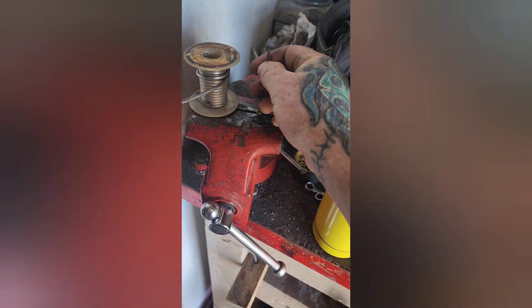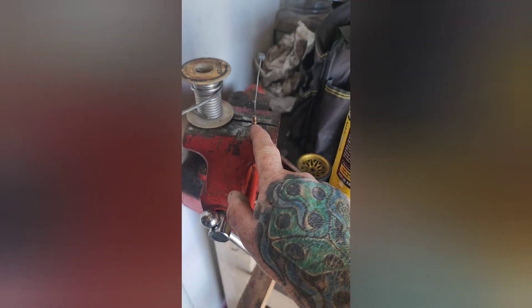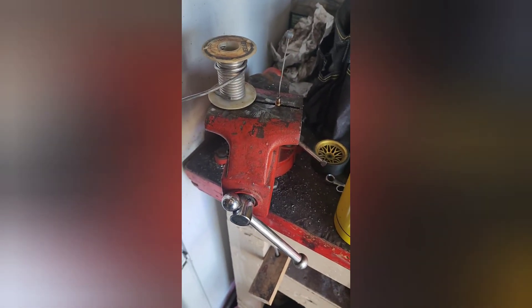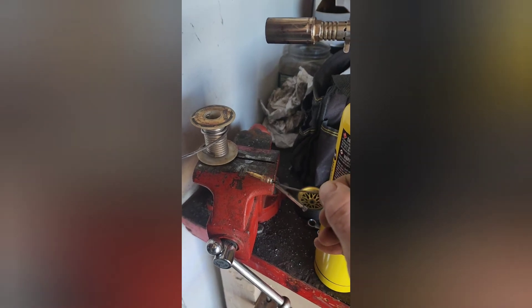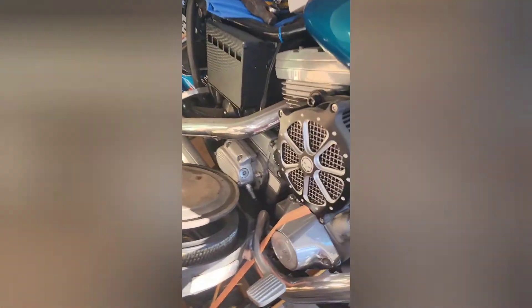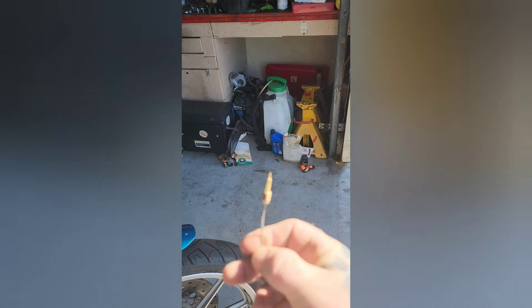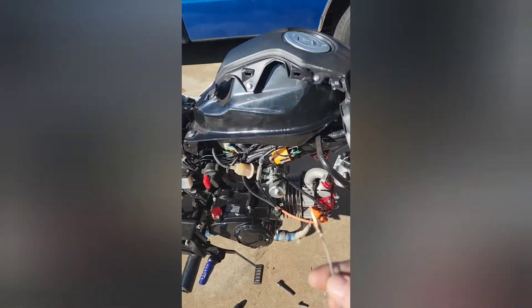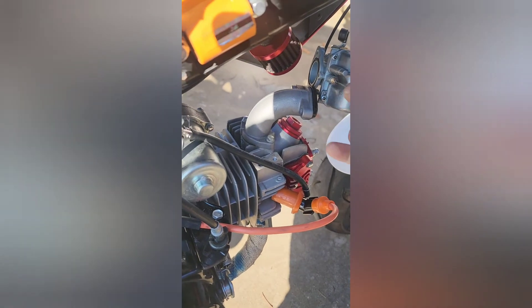Put a nice fat dab of resin core solder on there — a nice big fat one — then do the same thing with the wire. Put a nice big glob on it, heat them both up real quick because the brass will hold its heat, and solder them together. Just hold it until it cools and you get a nice little adjustment wire. I got this idea from my Harley, which has a Mikuni carburetor with an easy adjustment that goes to the air idle screw. I just made a rinky-dink version of that.